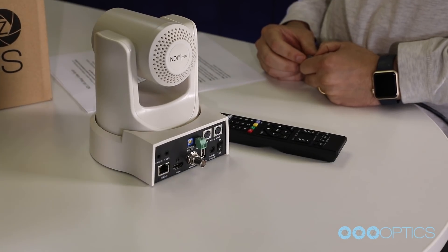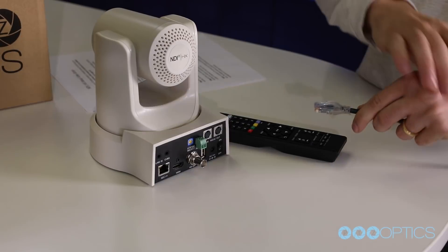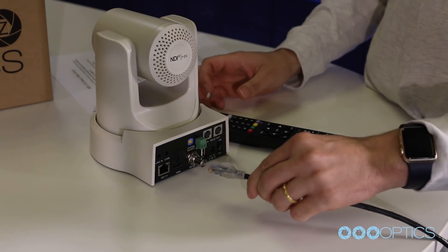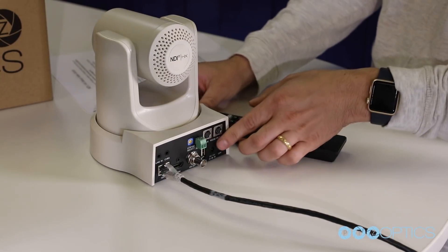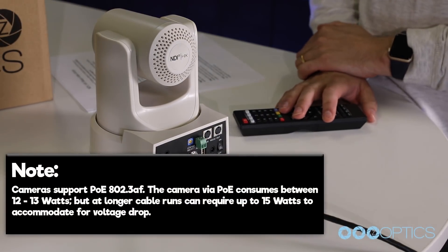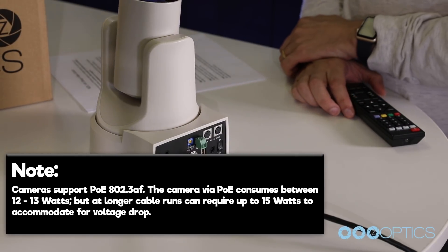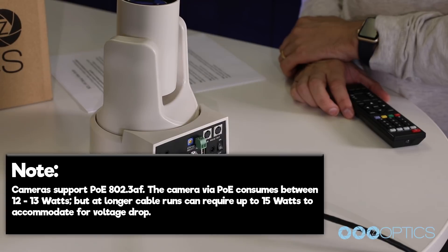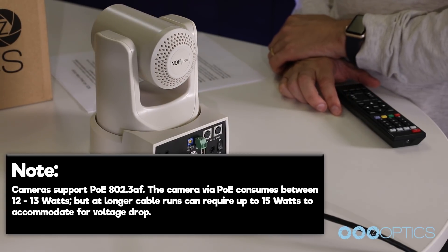Once you have set your resolution dial, you can turn your PTZOptics camera on. If your network switch provides POE, power over ethernet, you will not need to use the included power supply. Cameras support POE 802.3AF. The camera via POE consumes between 12 to 13 watts, but at longer cable runs, you can require up to 15 watts to accommodate for voltage drop.